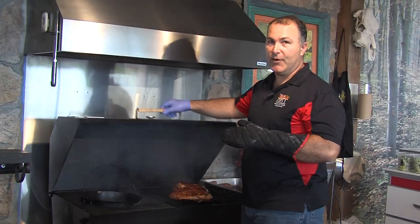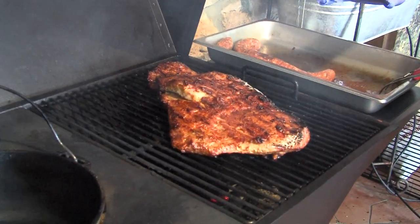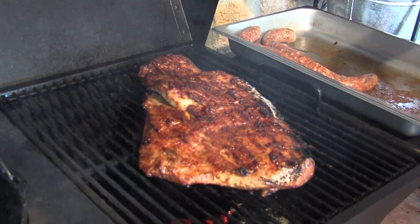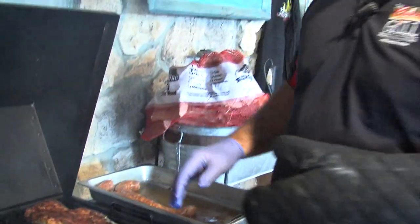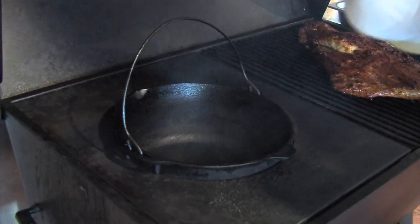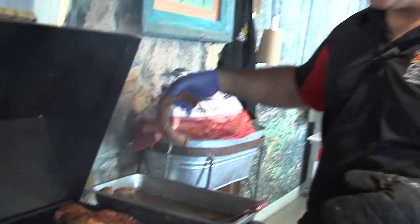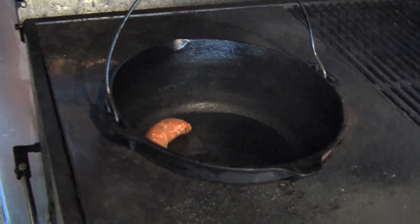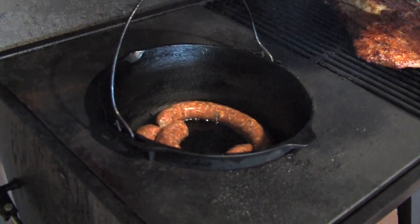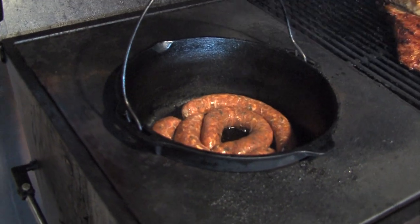So now we have the brisket on — it's been on for a few minutes. We flipped it once and it's got a nice beautiful deep golden-brown color. That's the smoke imparting from the cherry and the natural lumpwood. We're going to let that go a little bit more. Now we've got the pot good and hot, so we're going to add a little bit of cooking oil and then add our fresh pork sausage. We're going to saute that down and get a nice browning on the sausage. After that, we'll take the sausage out and saute our onions down, then add the sausage back into the dish.